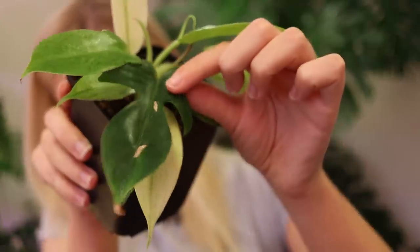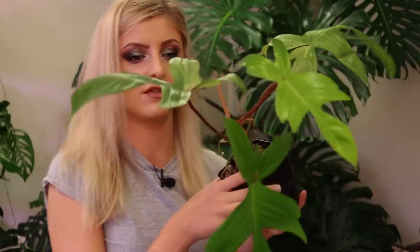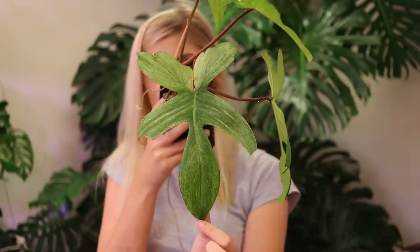They just get the cutest little shape, and as they mature and grow larger, the shape changes. Let me show you one with a more established shape. This Florida ghost has a more established shape — that's how the leaf shape changes over time.